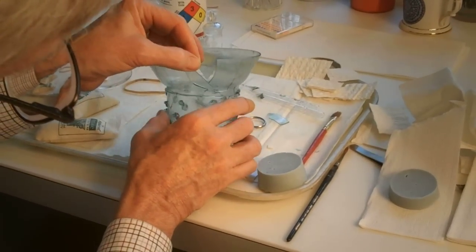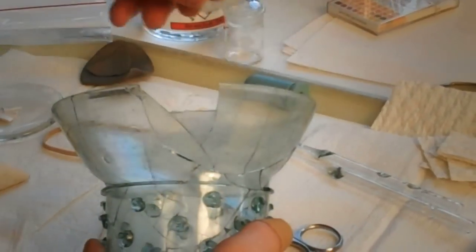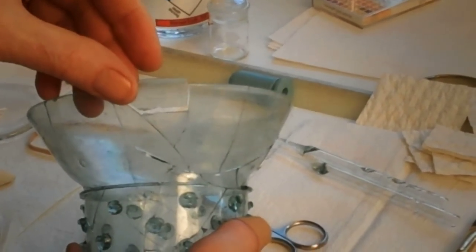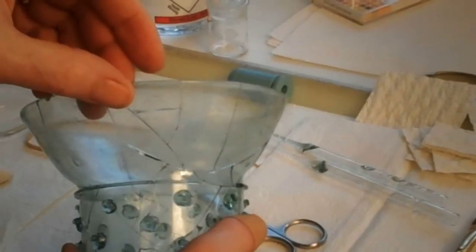The approach to repairing glass, to me, is quite simple. It's really quite practical. It's not unlike doing watch or clock repair. There's only one place that each and every fragment will fit, and only one order really in which to put it back.